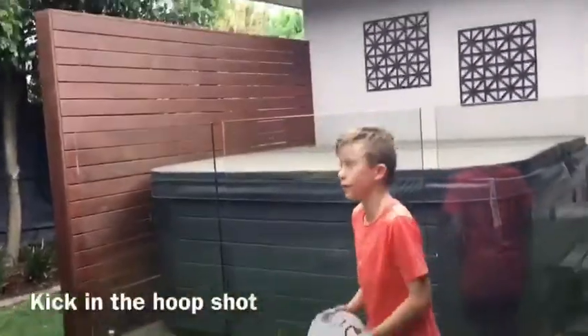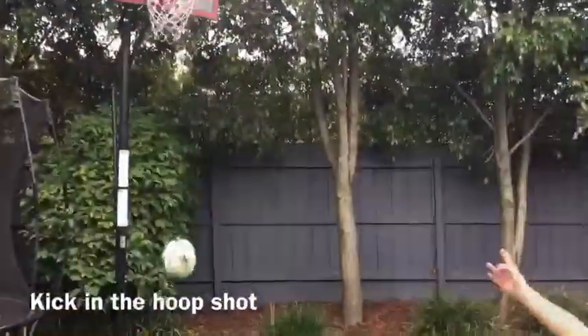Hi guys, we're doing a basketball trick shot video right here. Let's go! We are going outside. Let's go!